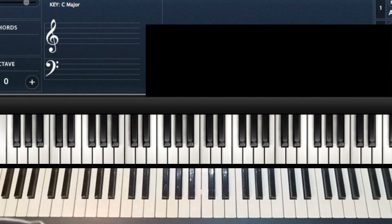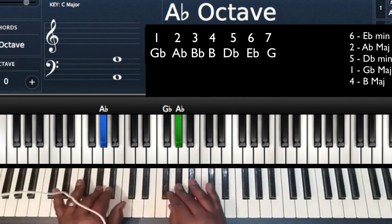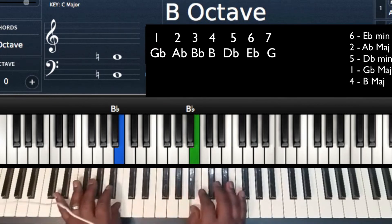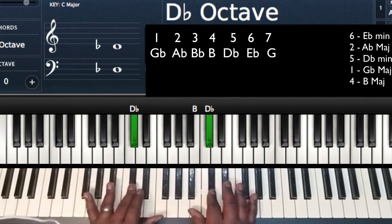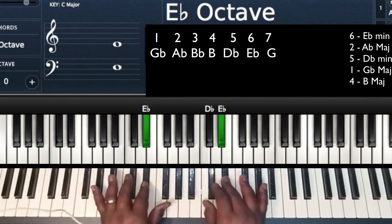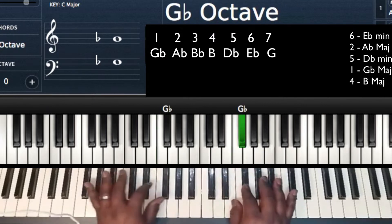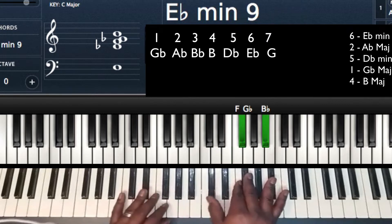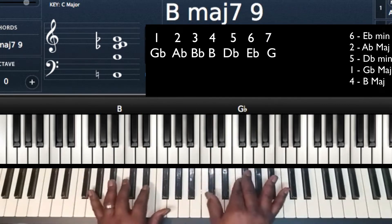Let me give you my scale. Gb is going to be our 1. Ab is going to be our 2. Bb is going to be our 3. We're going to call Cb a B for our 4. Db is going to be our 5. Eb is going to be our 6. F is going to be our 7, back to Gb our 1. So we're going to be doing 6-2-5-1-4 — that's the premise of our progression.